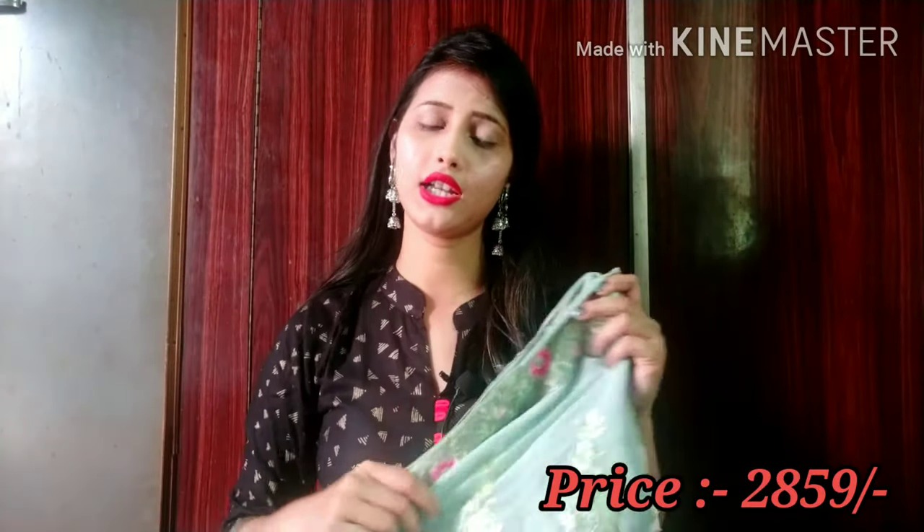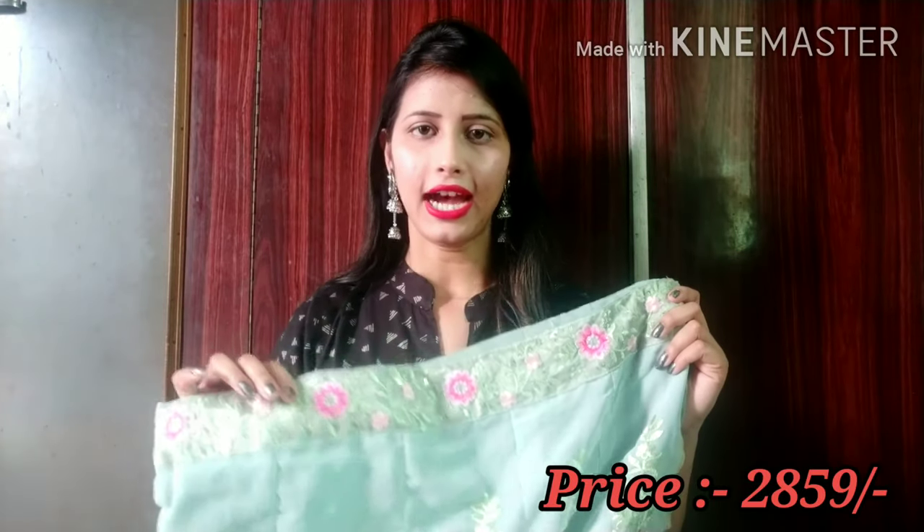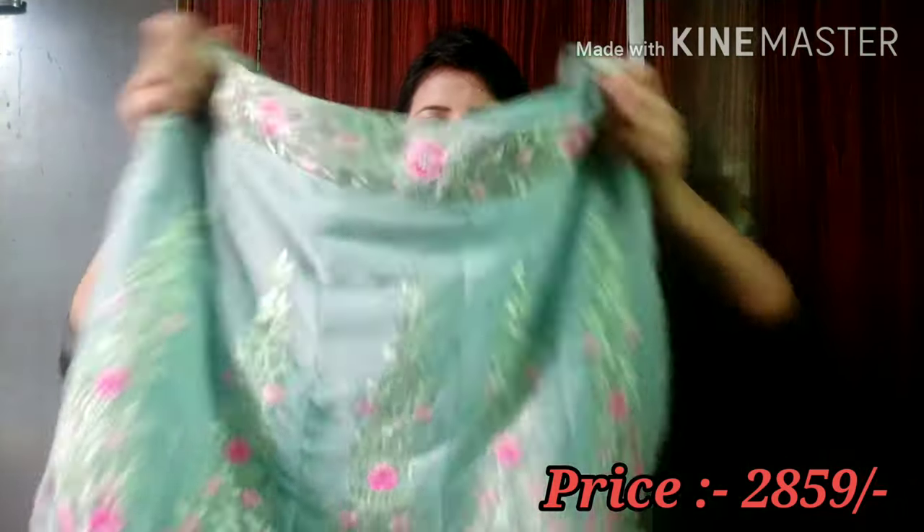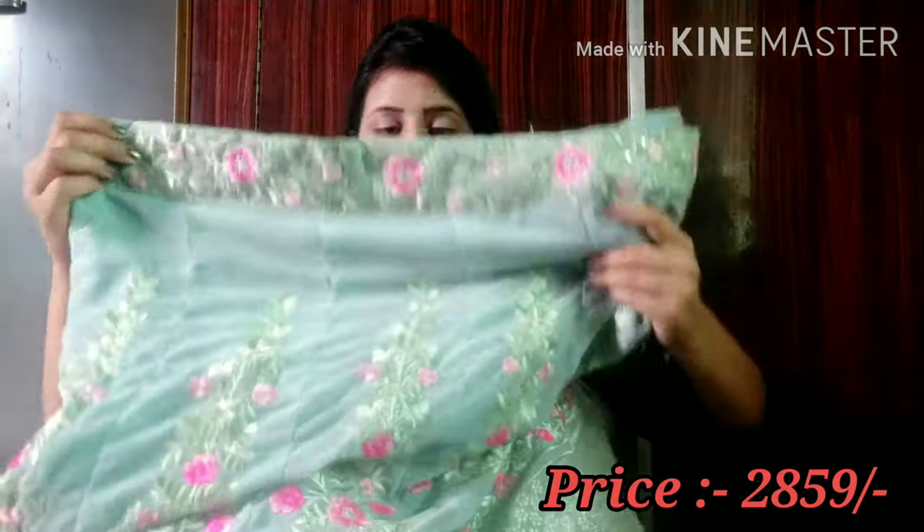If you want to wear it to your engagement, it is very good. If you are thinking of wearing it to a wedding, this lehenga is excellent in olive green and pink color. The upper part is the blouse, which is included.